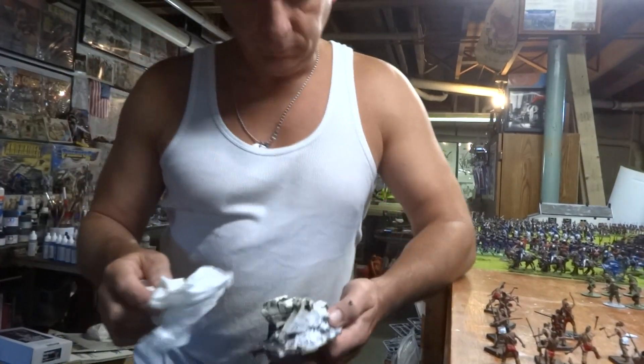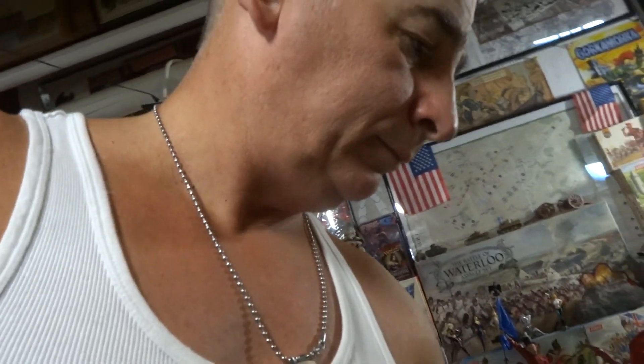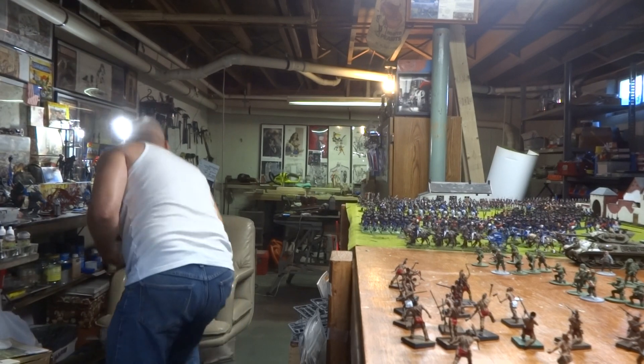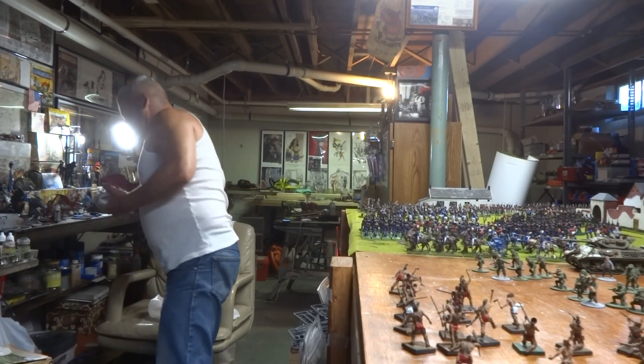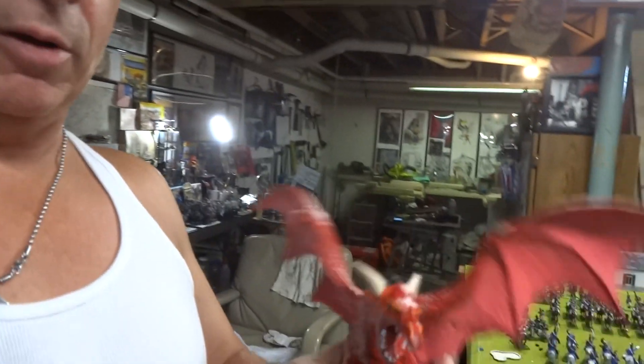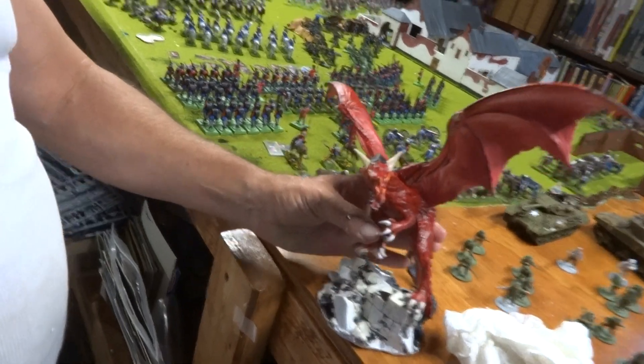I messed up. If you remember my Friday video, I was kind of happy with the dragon. The dragon came out pretty good, but I needed a base and this base kept falling over.